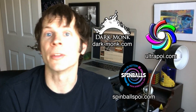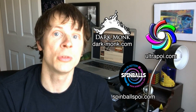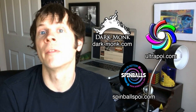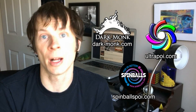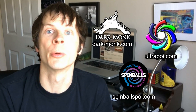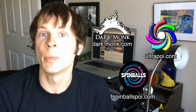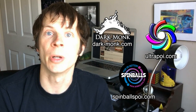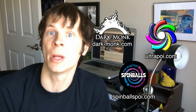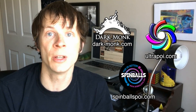I want to take a second to thank the friends of the channel. Dark Monk specializes in researching and designing spinning arts equipment personalized to the artist — find them at dark-monk.com. Spinballs believes in the benefits of poi as an art form and promotes it through quality equipment at affordable prices — find them at spinballspoi.com. Ultra Poi pushes the boundaries of LED skill toys to bring custom lights to the masses, creating professional shows at competitive prices — find them at ultrapoi.com. Big thanks to Dark Monk, Spinballs, and Ultra Poi for making these videos possible.